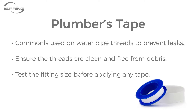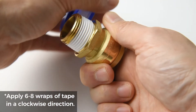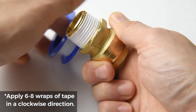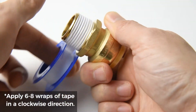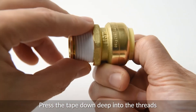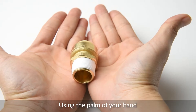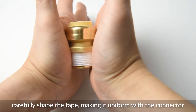Plumber's tape or thread seal tape is commonly used on water pipe threads to prevent leaks. Before we begin, ensure the threads are clean and free from debris. Remember to test the fitting size before applying any tape. It is important to apply plumber's tape in a clockwise direction, the same way you thread on most fittings. Start with six to eight wraps of tape around the threading, then cut the tape and press it down deep into the threads without penetrating the surface.